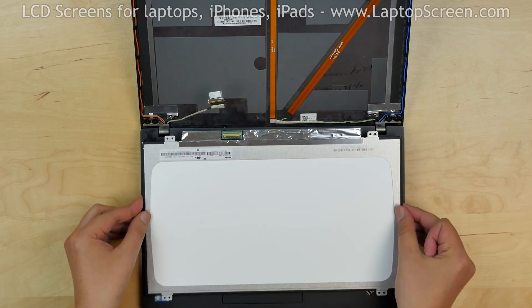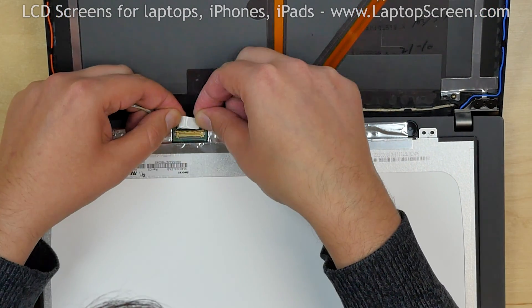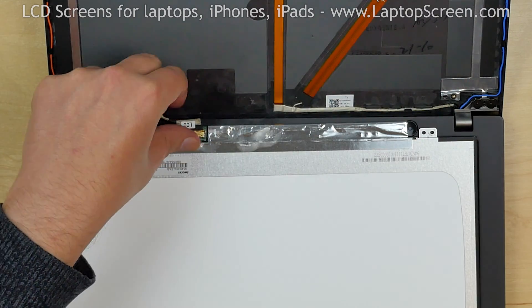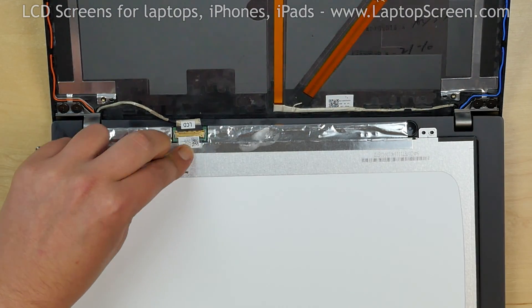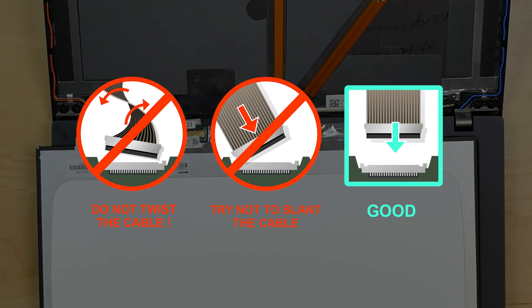Place the new LCD on the keyboard. Reconnect the video cable, close the connector's bracket, and secure it with clear tape. It is very important not to force any of the connectors, and you must not twist or slant the connector when plugging it in.